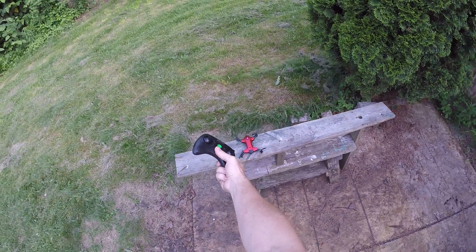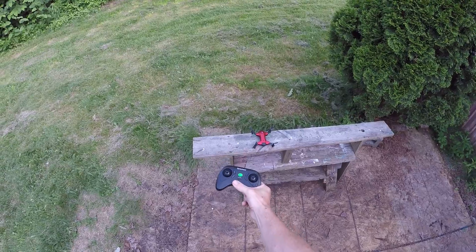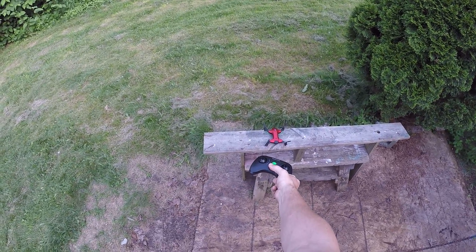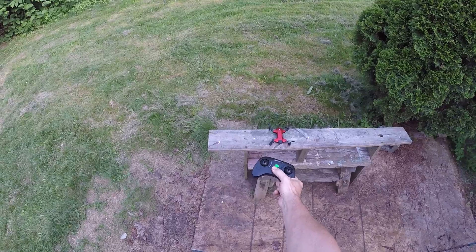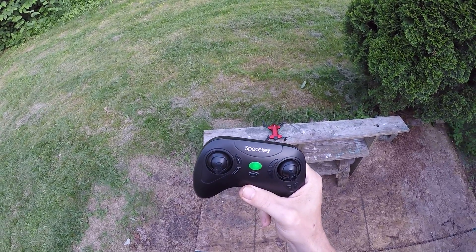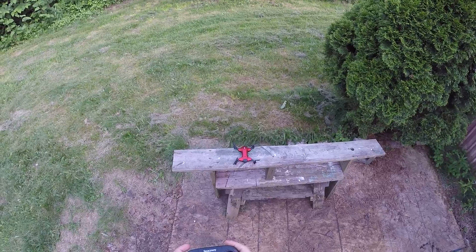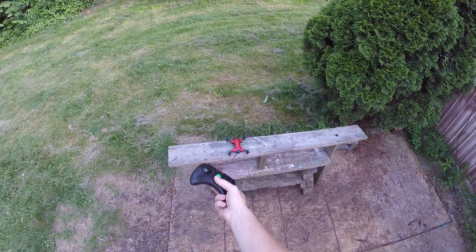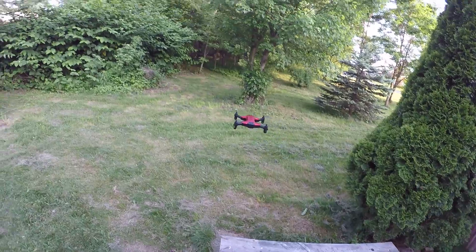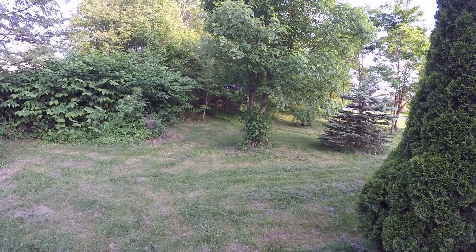Let's try the one-key take-off and landing — which is not working. Double tap, nope. Maybe it's just for landing. It says take-off, so we're going to fire the motors first. The motors have to be fired to use the one-key take-off and landing.